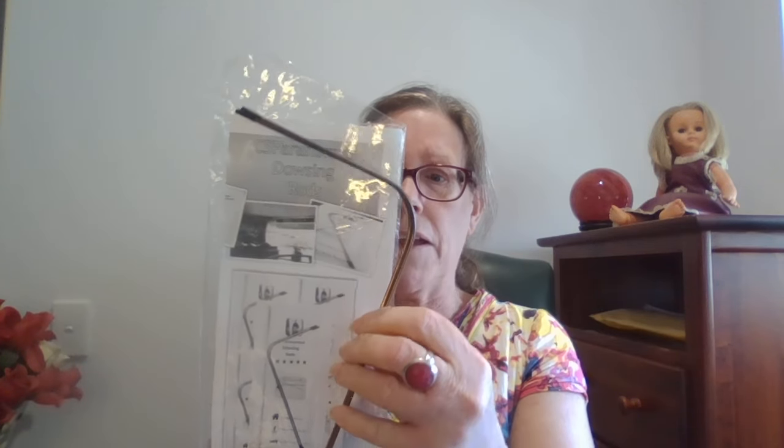So the first thing is: how do I connect with my dowsing rods? They've been in my little cupboard inside their packet for about six months — I haven't used them. So I pulled them out this morning and I've been carrying them around and playing with them to get my energy into the copper. That's the first thing — we've got to really connect to our dowsing rods, like crystals or tarot cards or any other tool for obtaining psychic information.